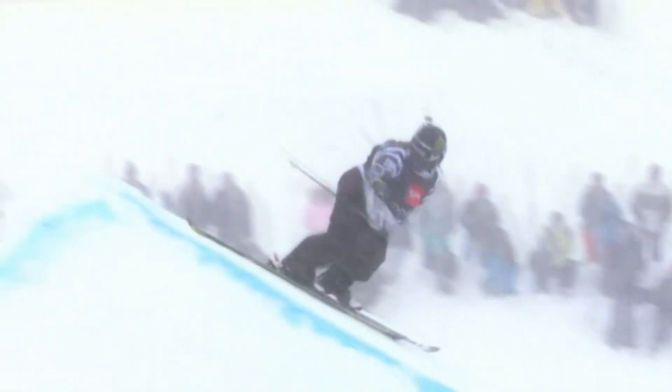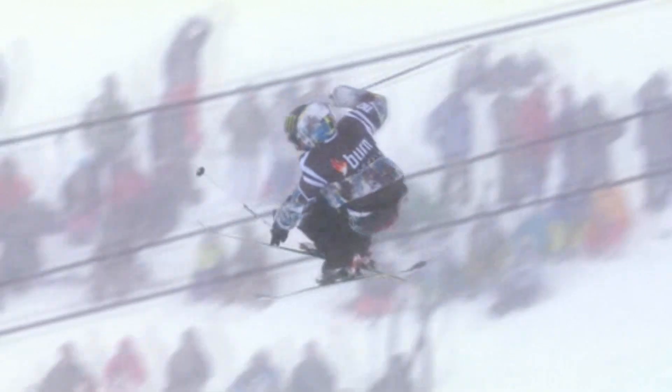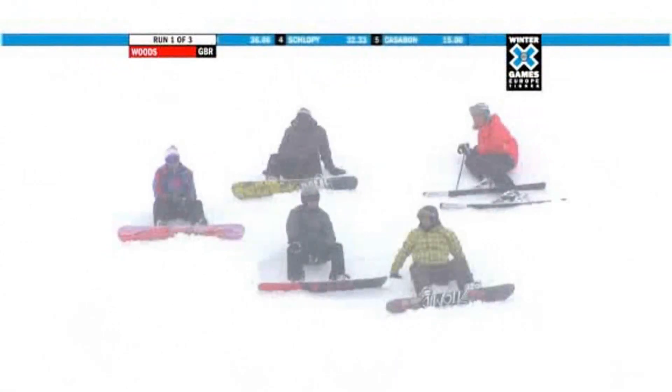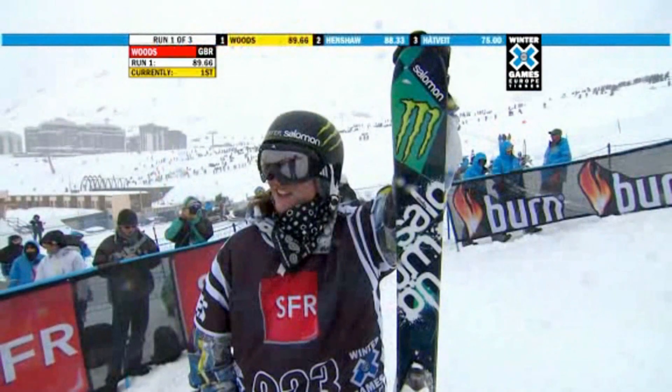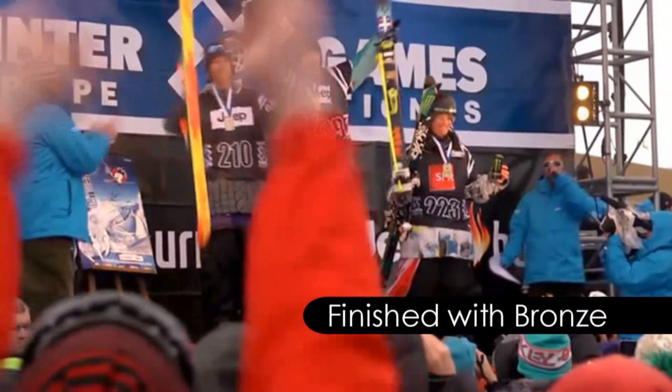There's the double cork 1260 spun to the right. And then here's the switch right side seven. Both tricks down below spun directionally the same. And he takes an 89.66 to just squeak by Gus Henshaw and move into the top spot.